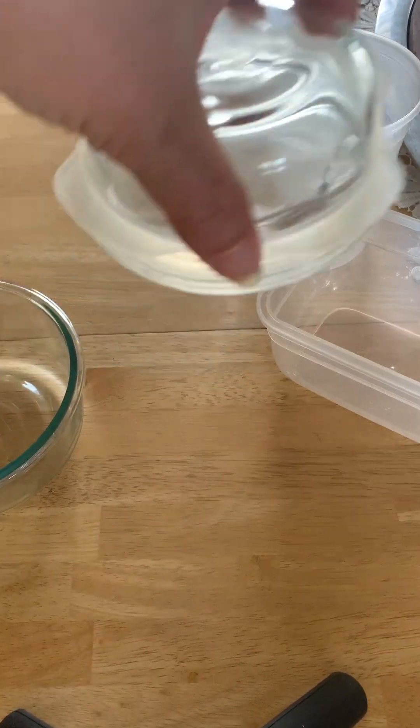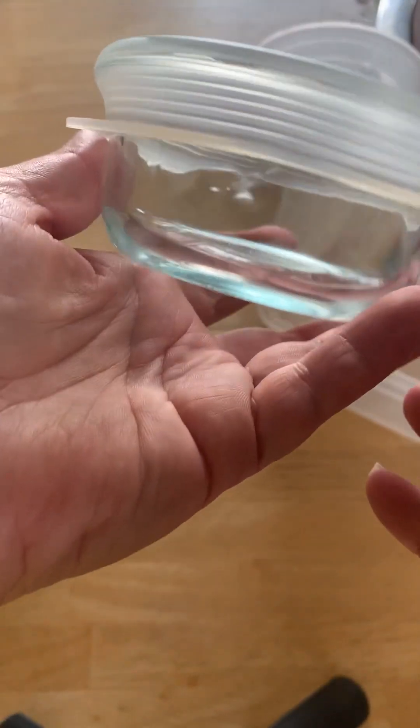This one I intentionally have upside down because I have water in it — I just wanted to show you that this is pretty watertight.